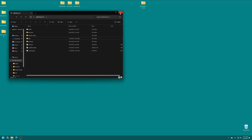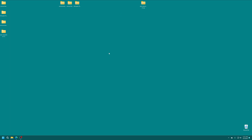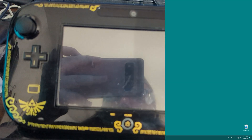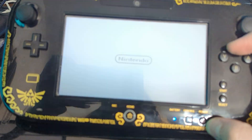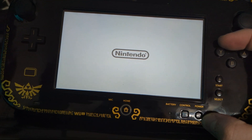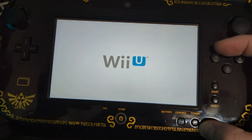With that we are done on our computing device, so go ahead and get the SD card inserted back into your Wii U. With the SD card back in, hold down the X button and press the power button to turn the Wii U on, and just keep holding down X to bring you into the Environment Loader.